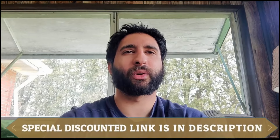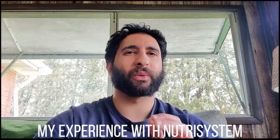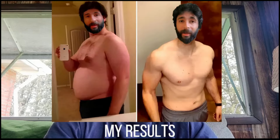Don't forget to use the discounted link in the description. Let me share my experience with Nutrisystem. Just give this video a like if you're enjoying it, so I can reach awesome people who are searching for the best review on Nutrisystem. I tried Nutrisystem for one to two months and picked the Men's Uniquely Yours plan — the one-month plan — and my order arrived within three days. I took the diet seriously, and after one month I lost 25 pounds. I was extremely happy with the results, and since I hadn't done any workouts or starved myself, I just followed the diet properly.